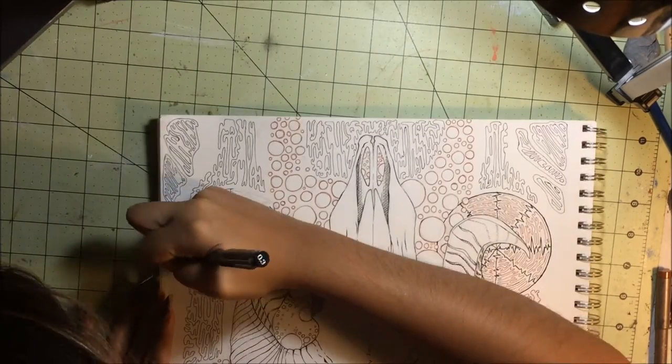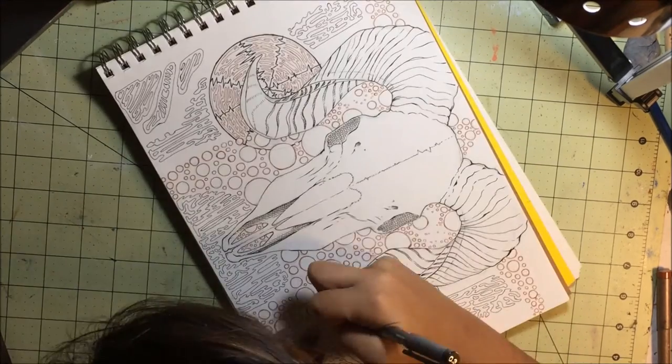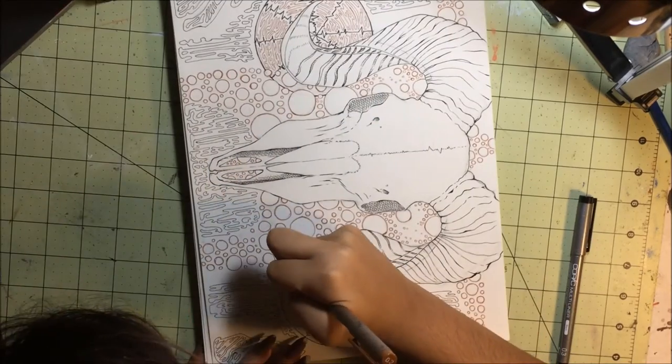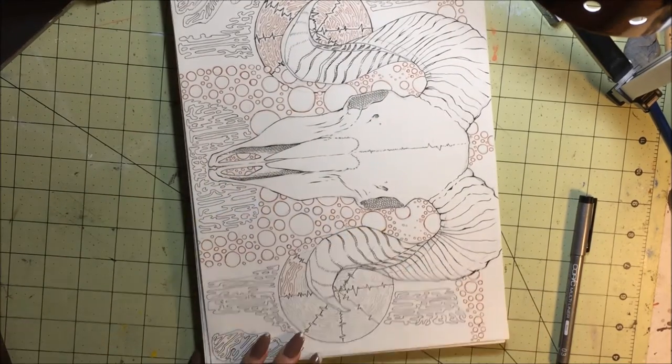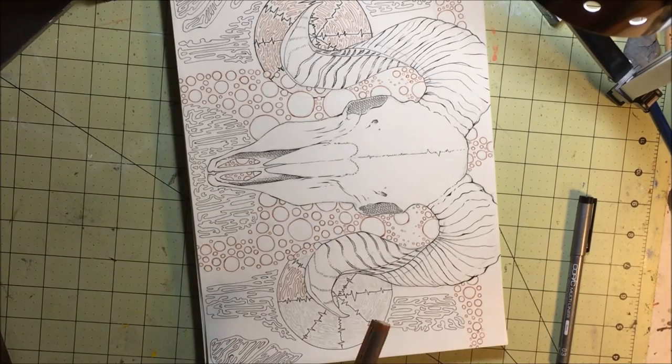Speaking of which, I have a painting I'm working on. It's much bigger than I'm used to, and I'm definitely going to make a video about that. It's not near finished, so I'll probably make a work-in-progress video about it. I'm halfway through the grayscale of it right now. It's an oil painting, and I think it's coming out pretty decent so far. Look out for that in the future.